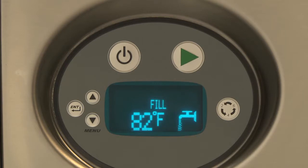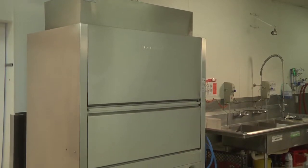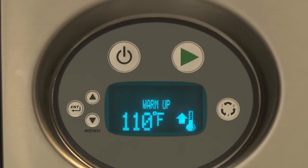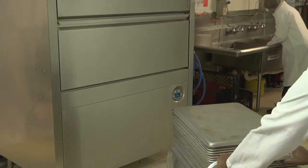During fill, the sump temperature is displayed. When filled, the machine will maintain an idle state. Heat is maintained in both the sump and the booster. The warming up icon will display when the booster is preheating. This preheat could take up to 25 minutes. When the machine indicates that it is ready and the sump temperature is displayed, the dishwasher may be loaded.